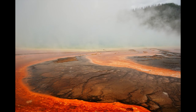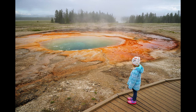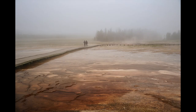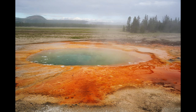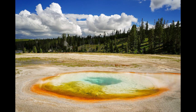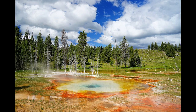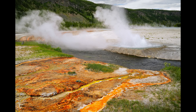In the Grand Prismatic Spring area I went really wide at 28 millimeters and captured red patterns in the foreground. I also shot my daughter on the boardwalk at 28 millimeters, and then zoomed just a little for a slightly different perspective in the same area. You can see edge-to-edge sharpness throughout. Here are several wide-angle shots showing the expanse of Yellowstone's hot springs.